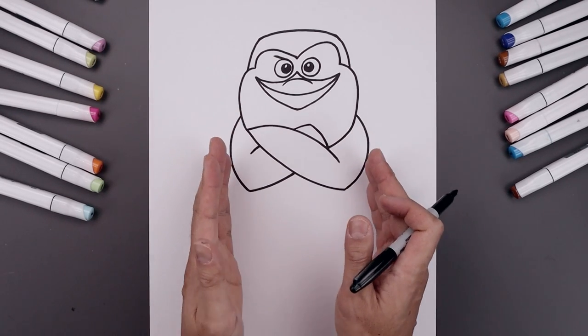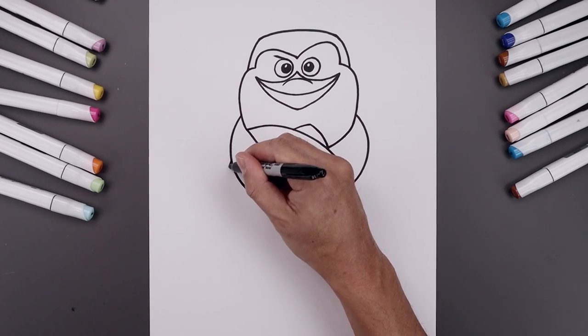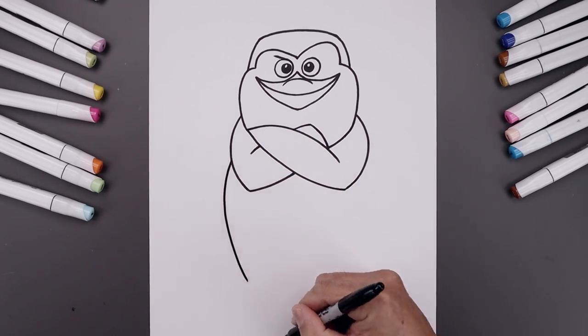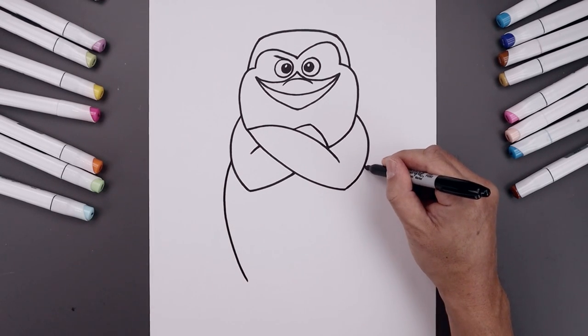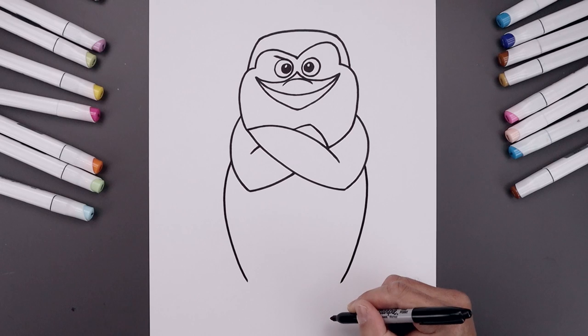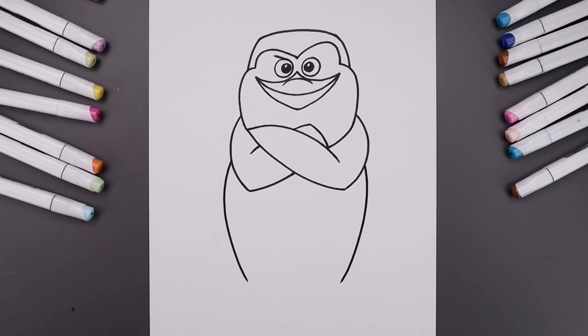Now let's continue drawing the body along the side. Starting from the left side of the arm, bend the body going out, come down and then in. Line this up on the right — going out, down, then in. And then we'll close off the bottom with a curve, going down and then back up.